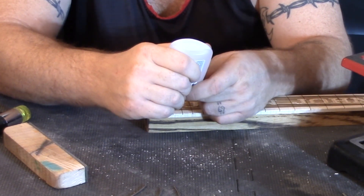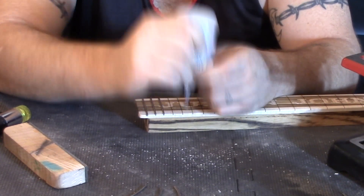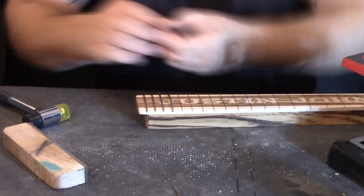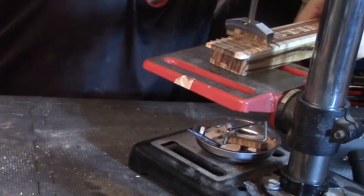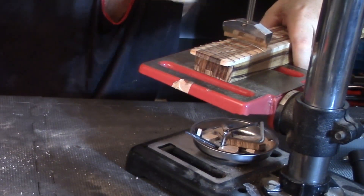I like to use stainless steel frets on my guitars, and I always superglue them in. It's just part of the way that I make my guitars. And if I get the chance to, I try to use my fret press that I got here with my drill press.